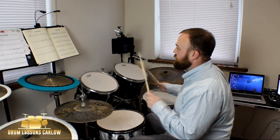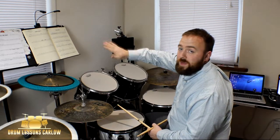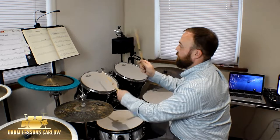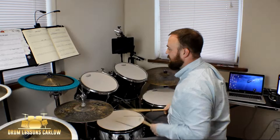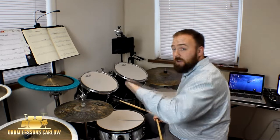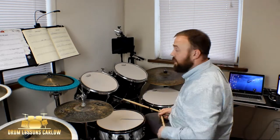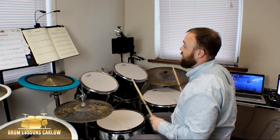Continuing on — we've got a double line and double dot at the end of bar 17. That means we're going to be repeating back to bar 10 and starting back at the start of the B section. Now that we're ending our repeat, we don't do the first bar 17 — we do the second bar 17. The rest is on beat 1, we play the floor tom and the rack tom on 2, bass drum on 3, and a flam for 4-5-6-7-8-9-10-11-12.